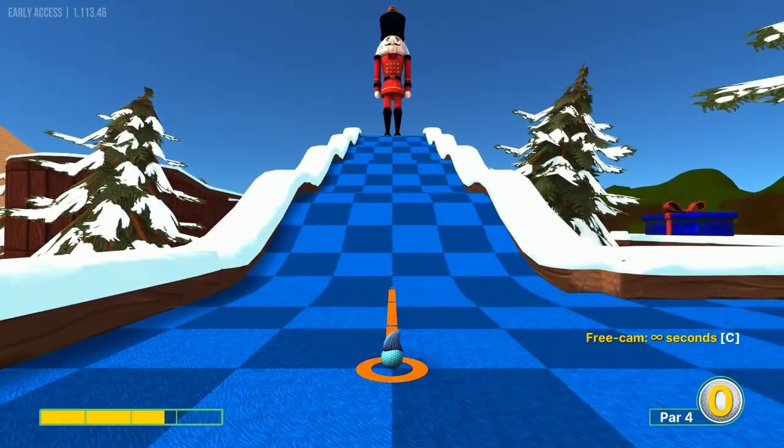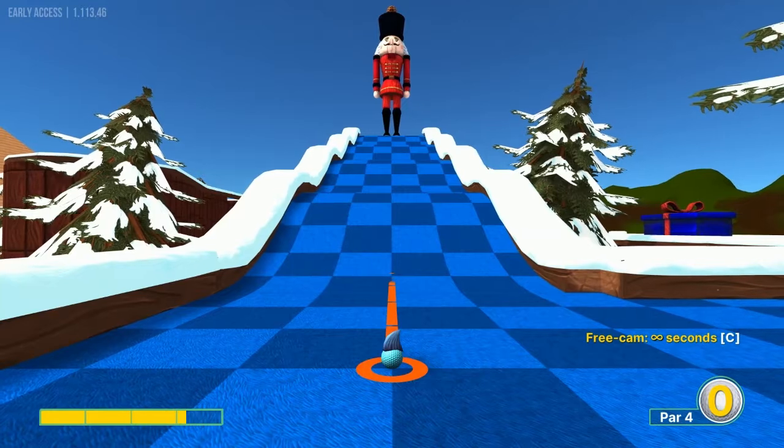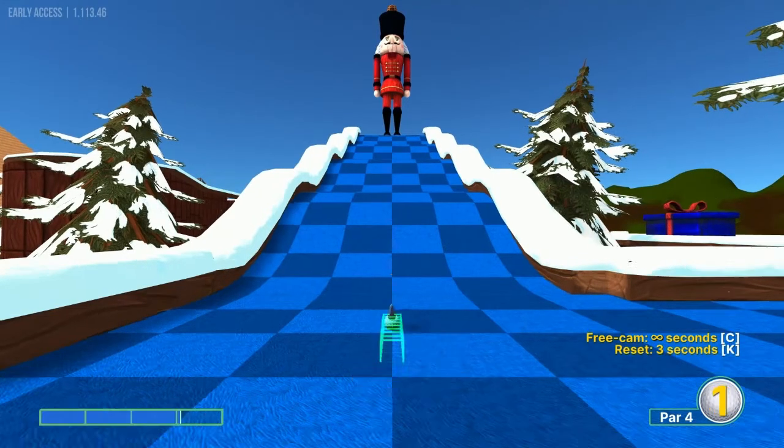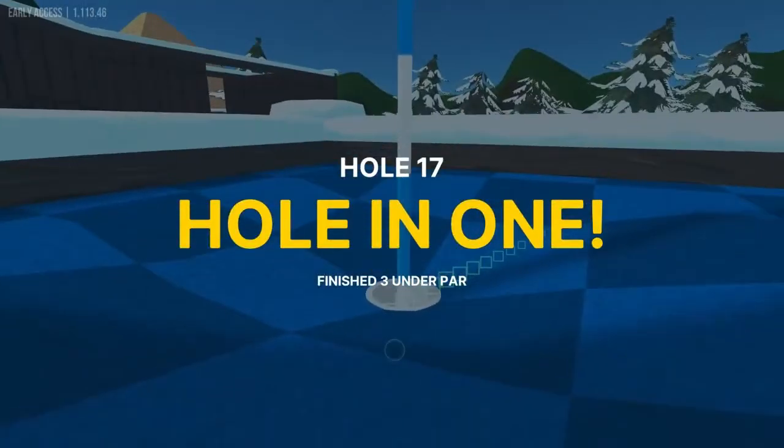Number seventeen: straight up at the nutcracker dude at 3.1 power for a hole in one.